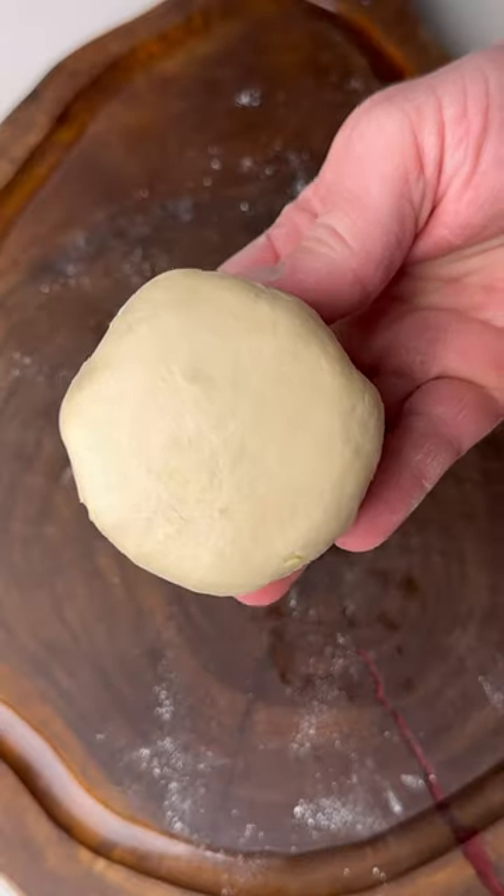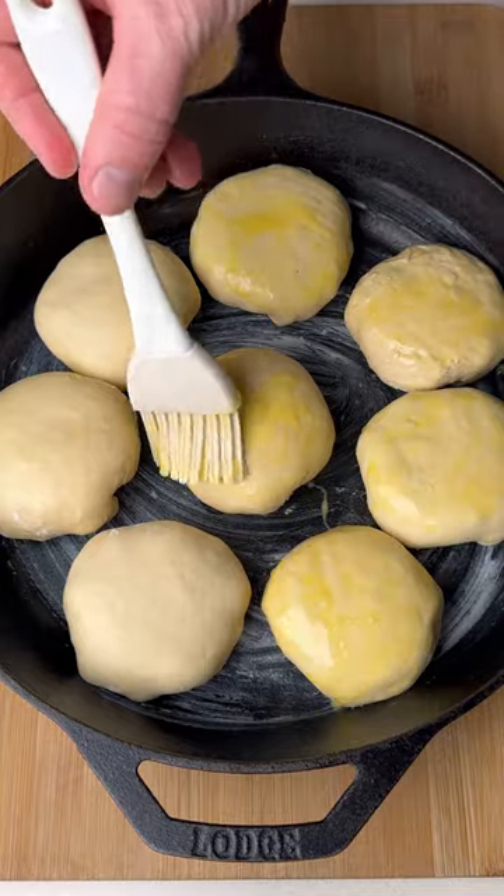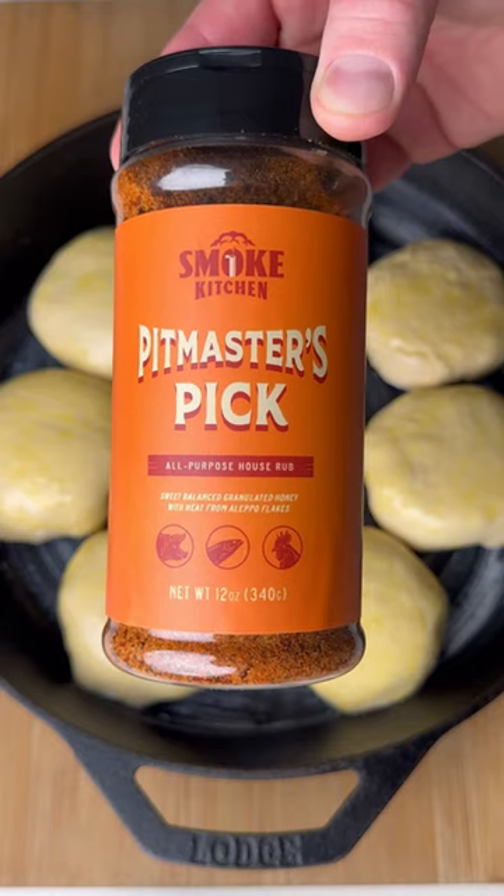Once all the biscuits are formed up, get some butter down and place them all in a skillet. Give each biscuit an egg wash, then season it up with Pitmasters Pick from Smoke Kitchen.